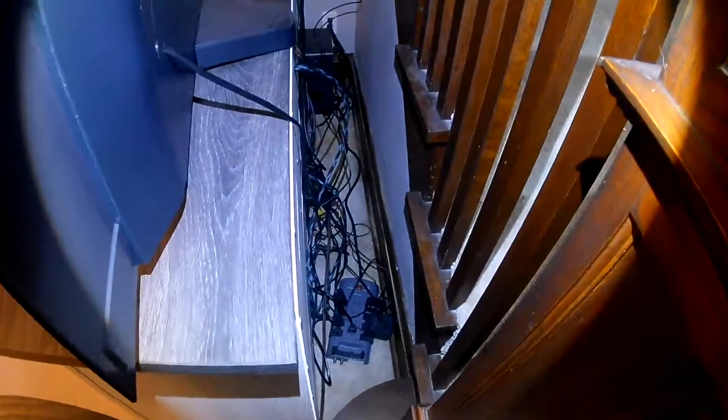This is what it looks like before — behind my new TV stand and TV. All these wires. Looks terrible.